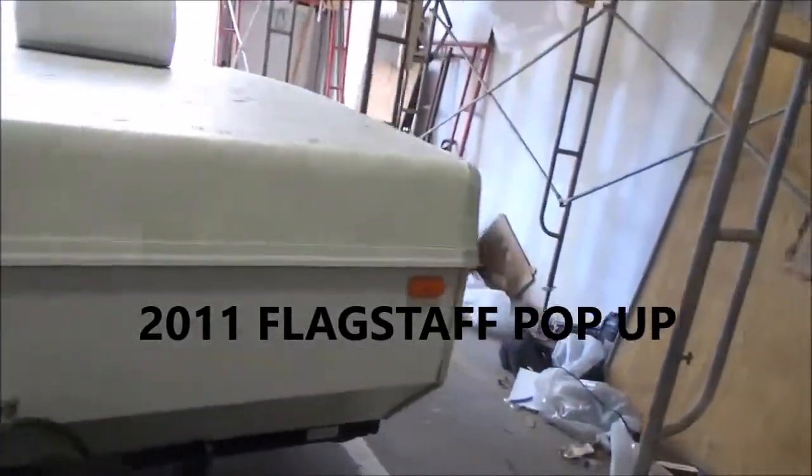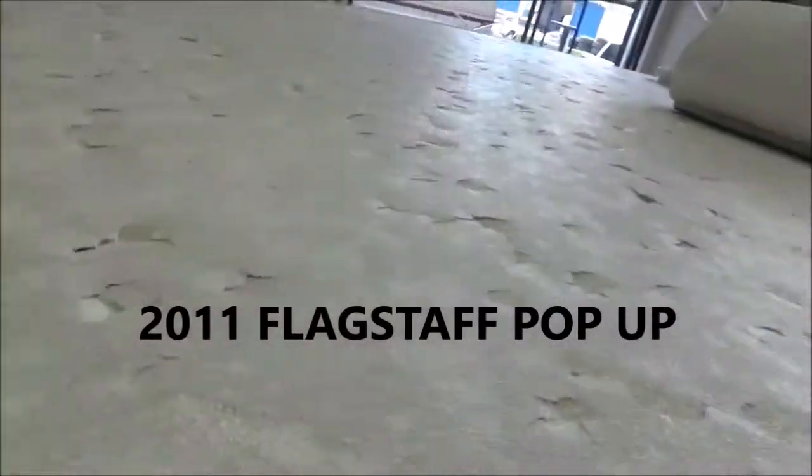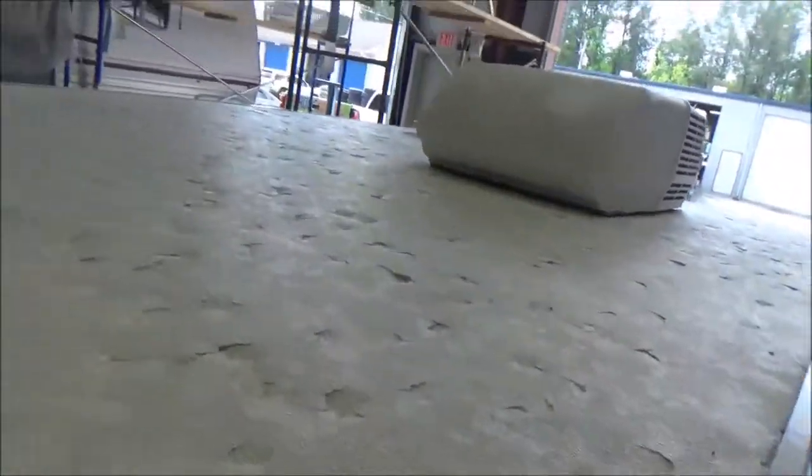We got this little pop-up that came in. Look at this roof — look at that hail damage. It peppered it up. Looks like someone just took a ball-peen hammer and just smashed all through it.